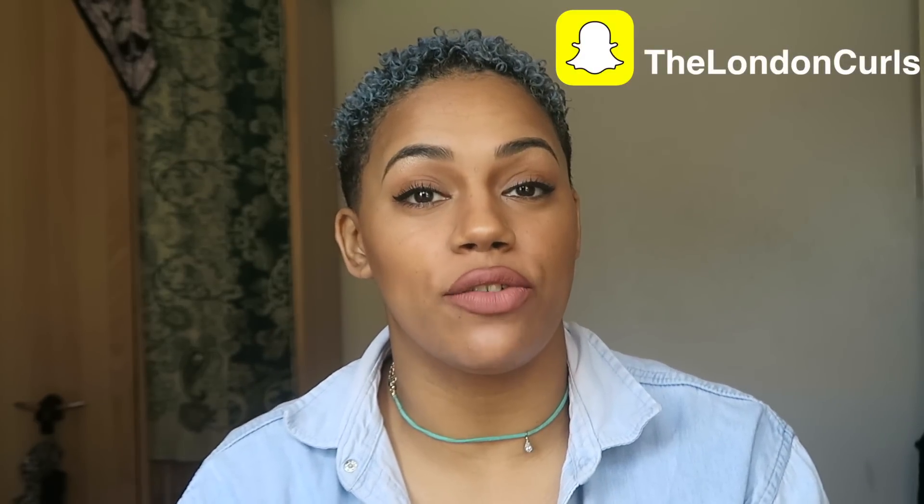Let me know what you think of the hair as it is now. If you have Snapchat, please add me at London Curls, because I'll be asking throughout the week for your suggestions or questions for my Q&A video, which will hopefully be up next weekend. Add me on Snapchat and we'll have a chat. It was lovely speaking to you and seeing you — I will talk to you soon. Bye!